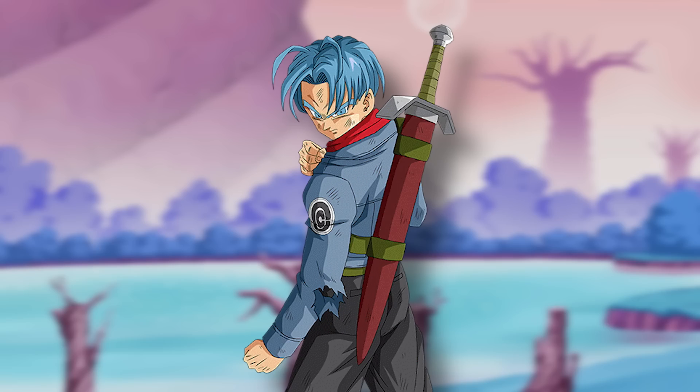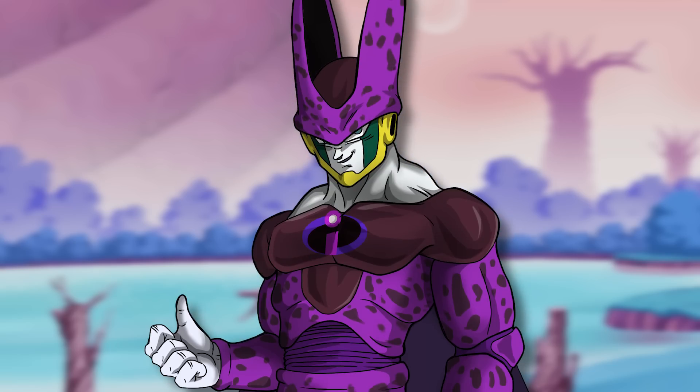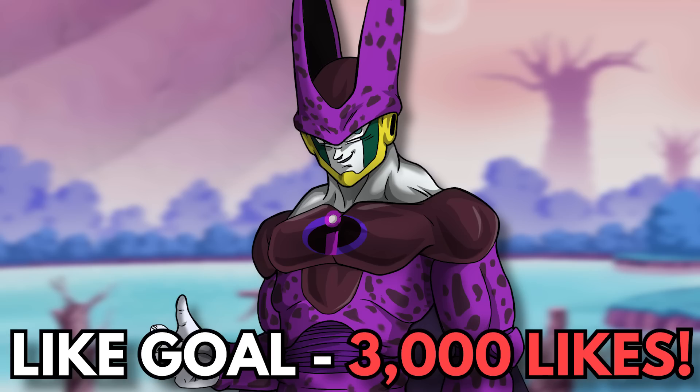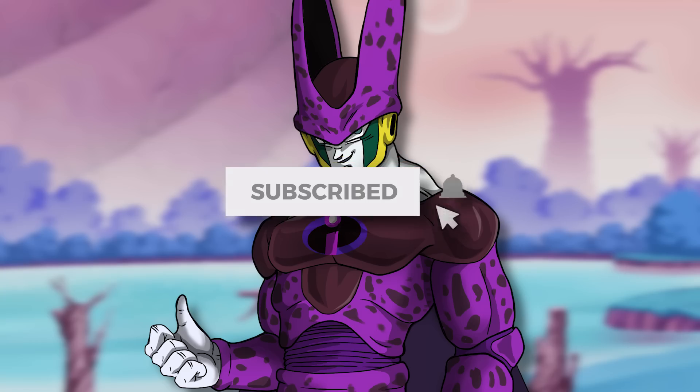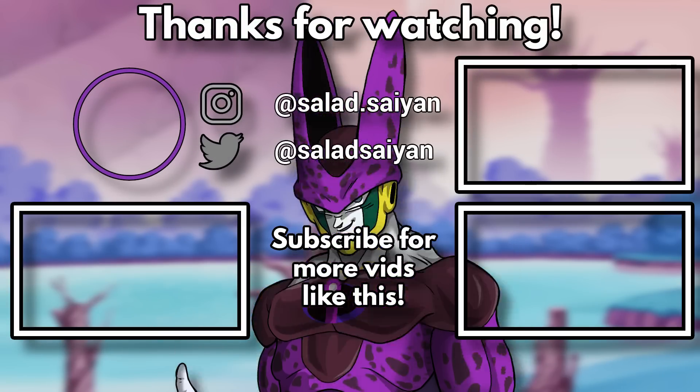Trunks stopped a multiversal threat, and alongside that, future Cell now has Zamasu within him — these two things have some big implications. The finale of the future timeline will be covered in the next part. What did you guys think about this part? How do you think Cell and Vegeta's training will go on Beerus's planet? What about Goku, Gohan, and Goten? And for Trunks and future Cell, what's next? Leave your thoughts in the comments below. Drop a like and let's hit that like goal so we can get another part to the series!